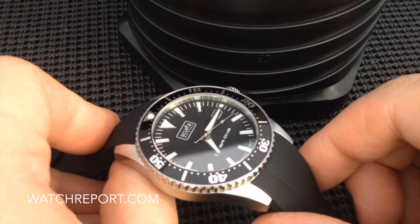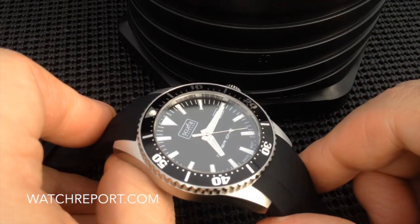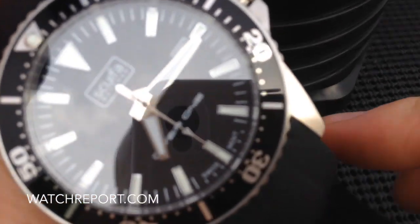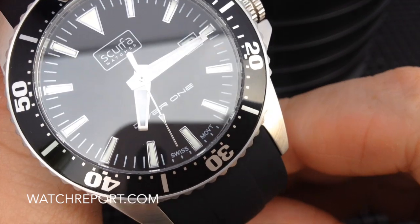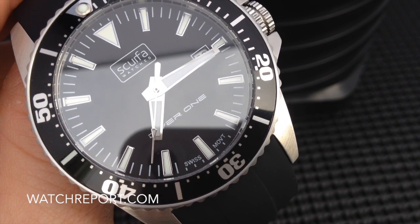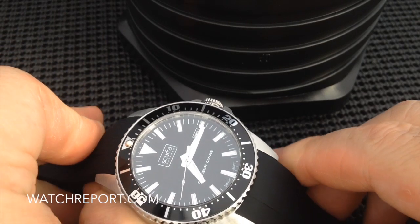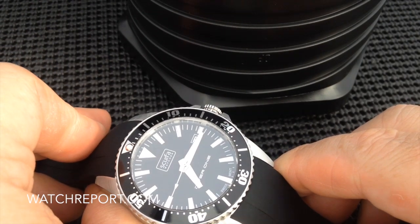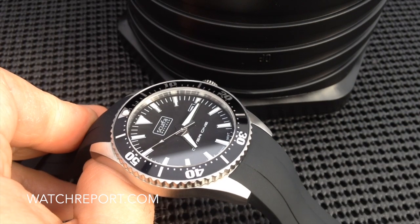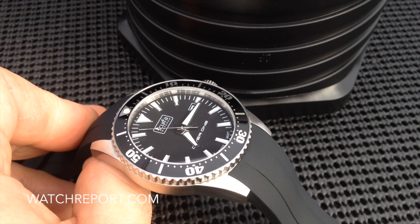As you can tell, this is a quartz movement. It is a Swiss movement. I haven't verified the specifications on the movement yet, but I'm guessing Ronda 515 or 513, something in that category. So it's another nice quality specification for a $210 dive watch.